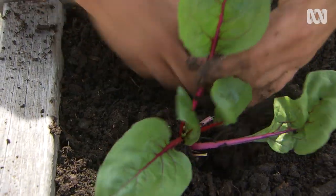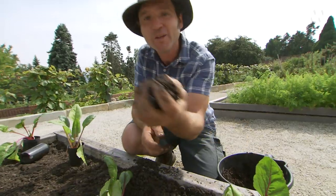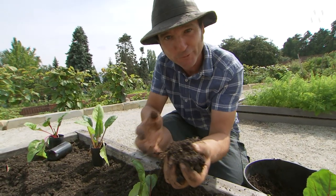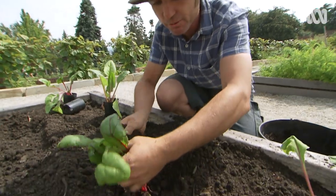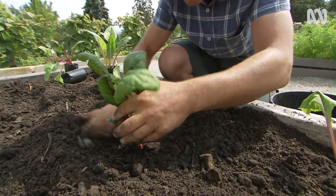As I'm planting, I'm adding some worm castings to each hole. This stuff is plant superfood — it holds moisture around the root zone, and it means that nutrients are available to the plant.